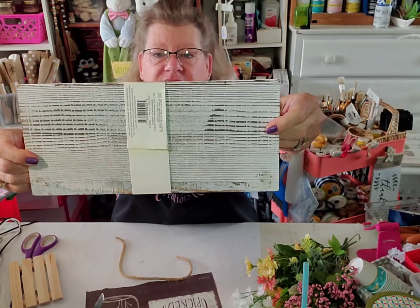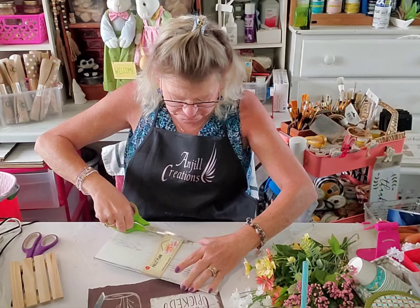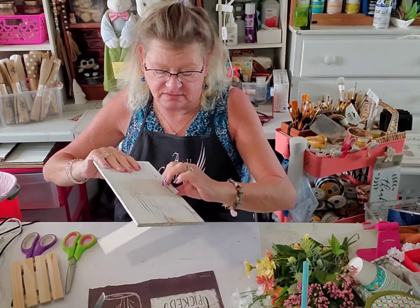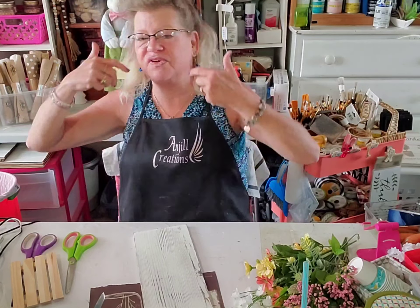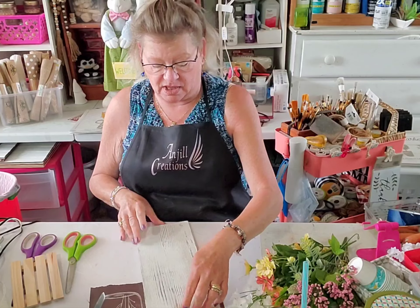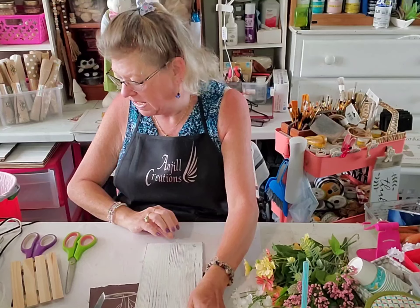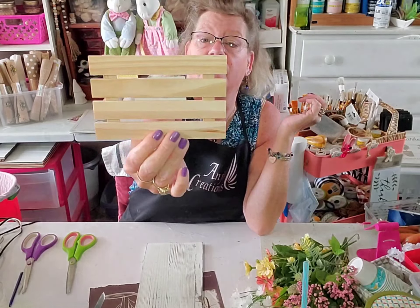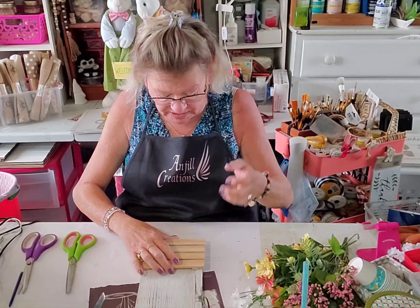I have to go to the doctors today, just a regular three-month diabetic check-in. Just for time's sake, I thought I would go ahead and use an already whitewashed board. We are going to be using one of these little pallets from the Dollar Tree as well — you don't even need to take the sticker off because we are going to be covering that.